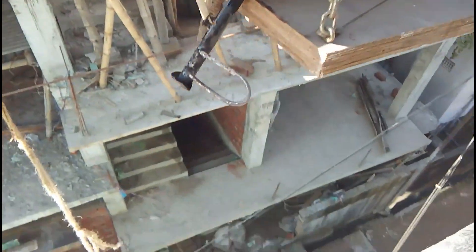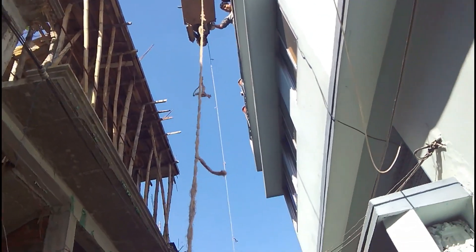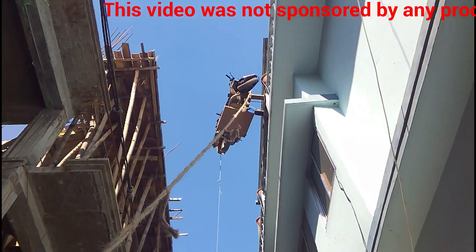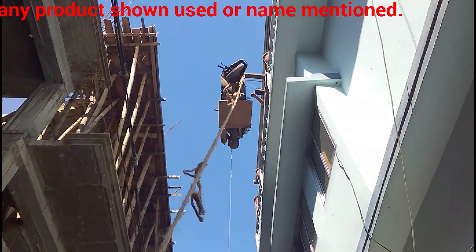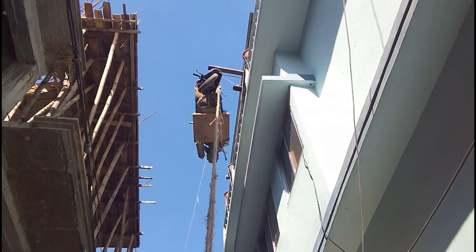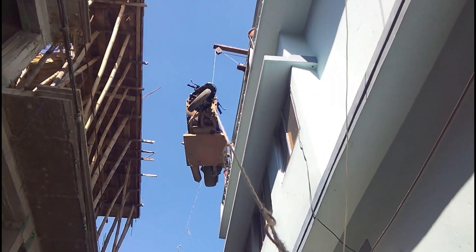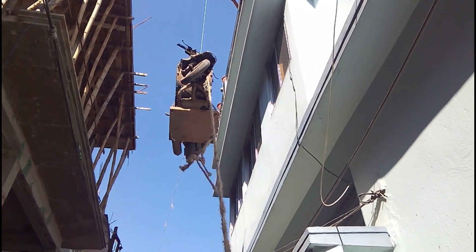A fall from this two-story height will definitely destroy the scooter and the van standing below. We were stabilizing the scooter with ropes while cranking it down so that it does not go over the edge of the building.